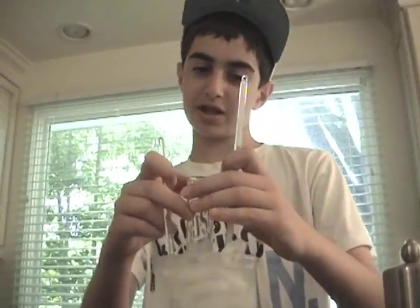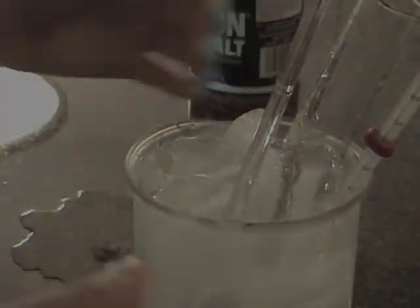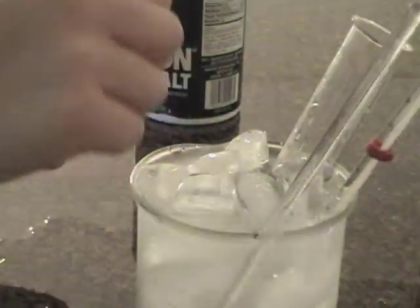The temperature is almost negative one degree. I think I'm going to add some more ice and drain some water. Oh, I see some spillage. Yeah, that's why I drain the water. Science can be messy.